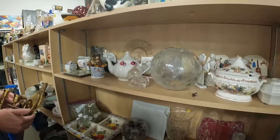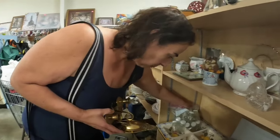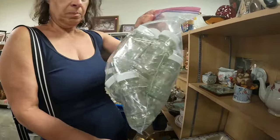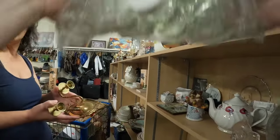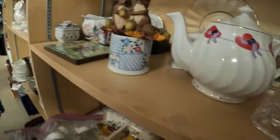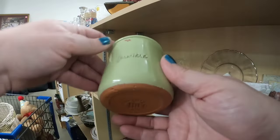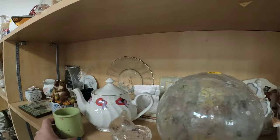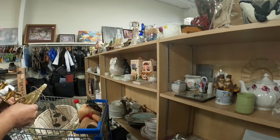That little tureen was cute but I don't think a ton of value on that. I was showing Elena these bottles — I think they're vintage, little cute little bottles. Tell me if you guys would have got them — they were $10 for the whole bag. I didn't see any markings on the bottom. And you guys taught me this is a yogurt cup and it's not worth money, so I'm going to put it back — but it's a really cute little cup.